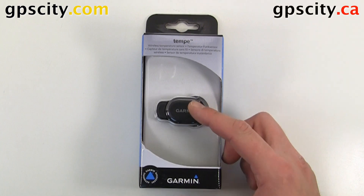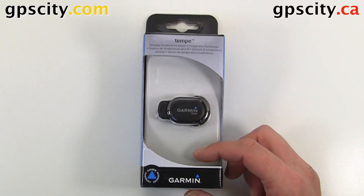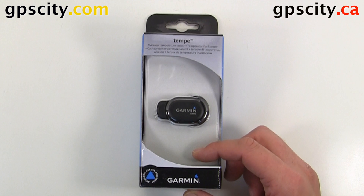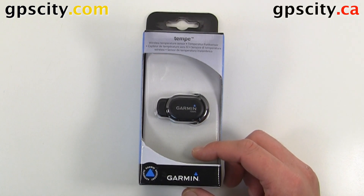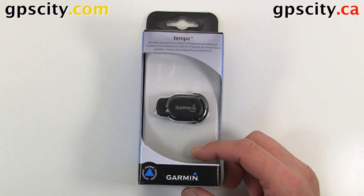Today we're going to have a look inside the box of the Garmin Tempi. This is compatible with the latest Garmin outdoor devices that use ANT+ technology for wireless communications. For example, it'll work with an E-TREX 30, a GPS Map 62, an Oregon, a Montana, and so on.